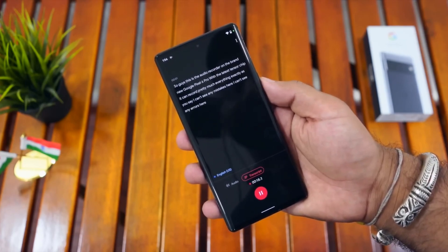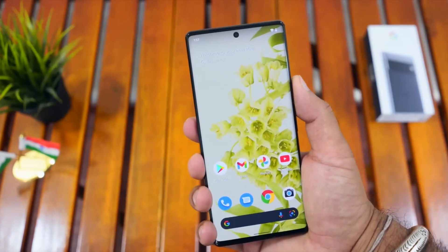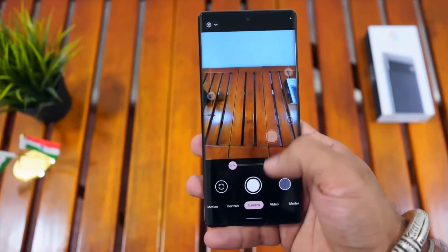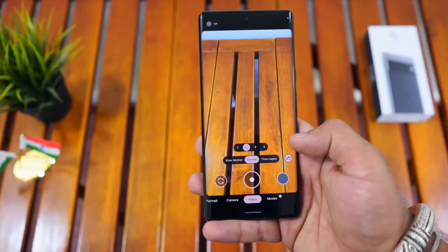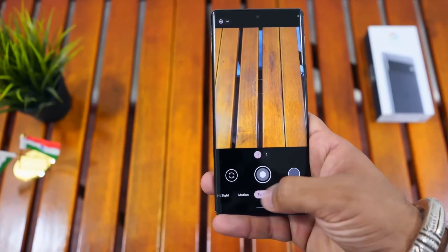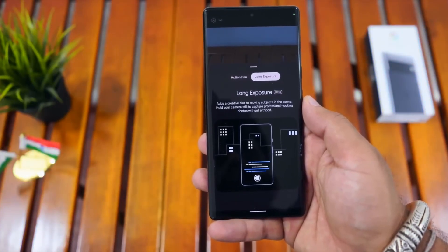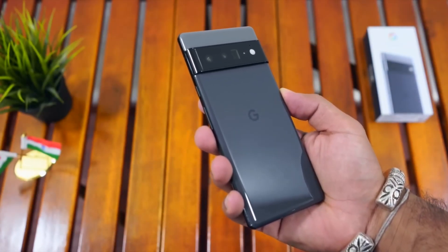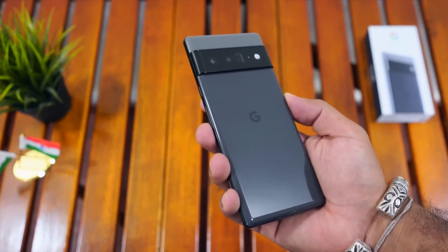Now we are going to talk about the Google Pixel camera. We have a triple camera setup. The main camera features a wide-angle lens with dual-pixel PDAF, laser AF, and OIS. There are many features you can use with this smartphone.